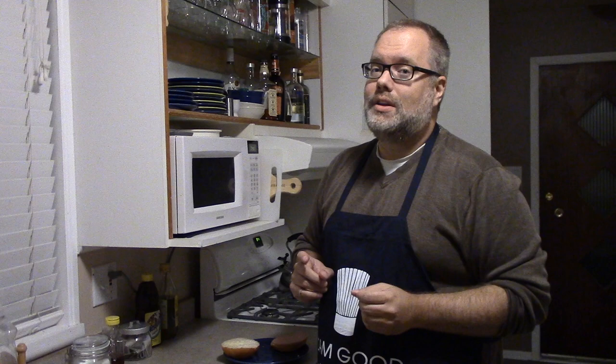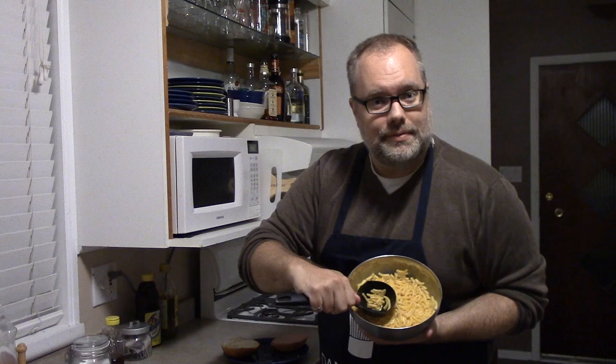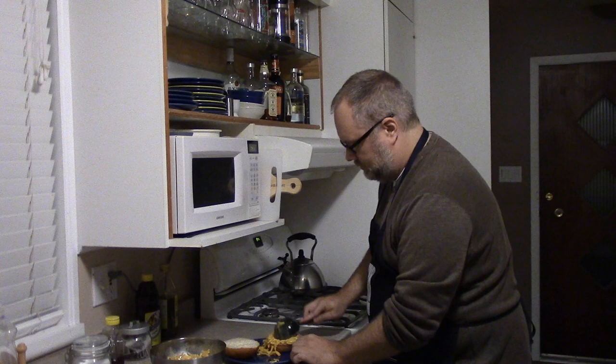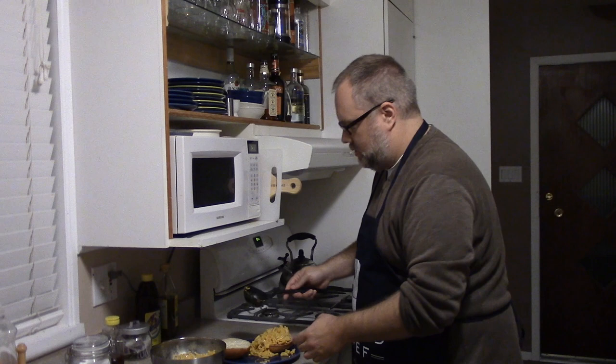For the macaroni and cheese part of the macaroni and cheese loaf, I'm going to use something that we should all know how to do by now, because I showed you how to do it back in a previous episode. That's right — it's Kraft brand dinner. So you want to take your Kraft brand dinner, put it on the baloney. Maybe two scoops for good measure. There we are.